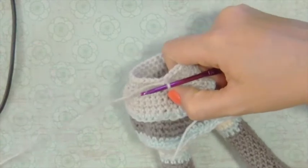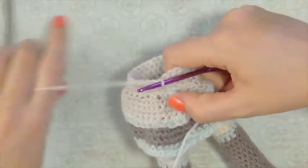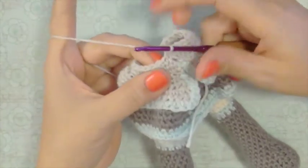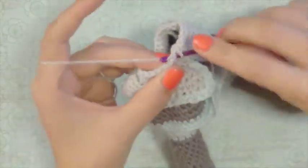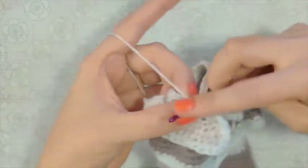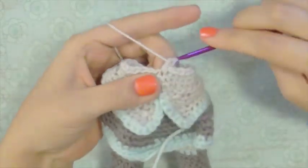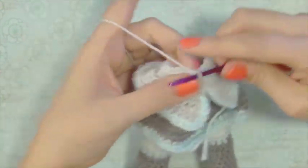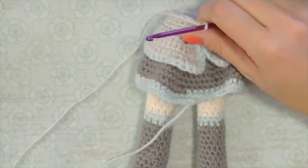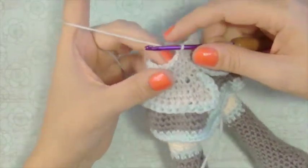Now we're just going to single crochet one in every stitch for the entire round — 27 stitches. Now we're going to do another decrease round and we're going to decrease from 27 stitches down to 24 stitches, so we're going to decrease on every multiple of nine and the stitch before that.